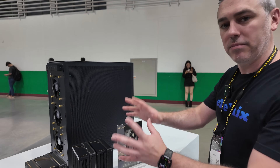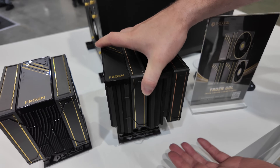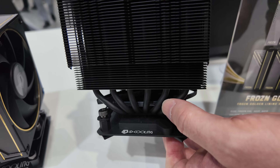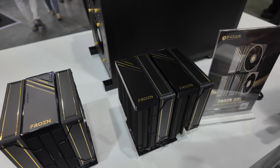Then if you want something a little bit beefier, we have the A620. As the name suggests, six means it has six heat pipes, which you can see here. It's a lot beefier compared to the smaller one. It's also two towers, hence the two. We've got the gold and the Frozen branding on there as well.